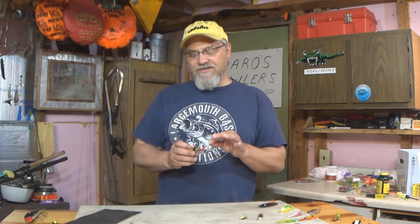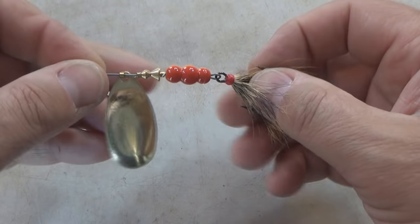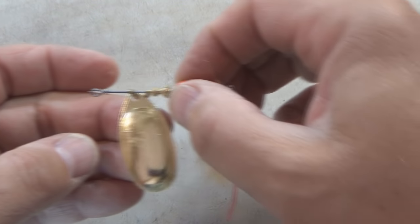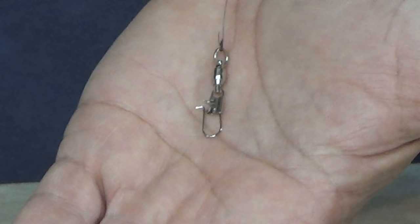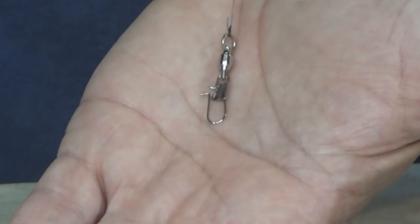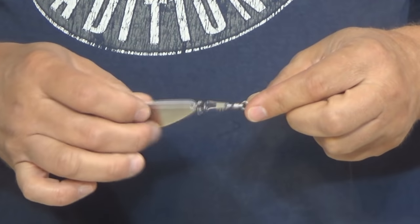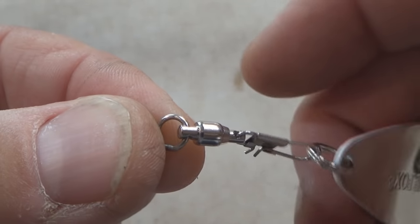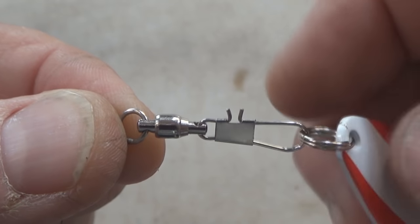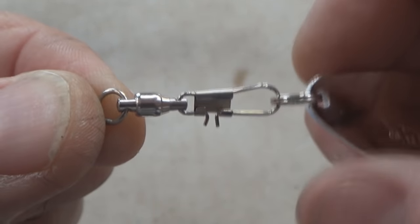With inline spinners like this one, it's not just the spinner that spins — the actual shaft of the spinner a lot of times will be slowly spinning as you bring it through the water. Most of the time, a good ball bearing swivel like this one is an excellent option for absorbing any kind of twists that a lure might induce into your line. As the lure spins, one half of the swivel part spins with it, but the other half does not, and that keeps the twists off your line.